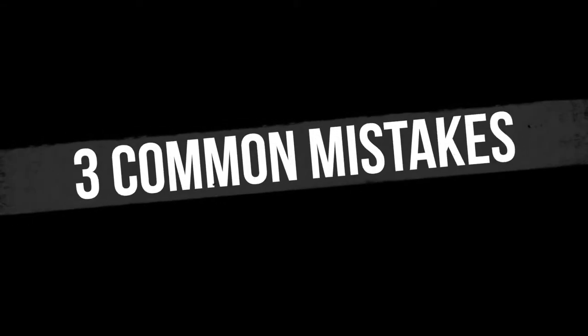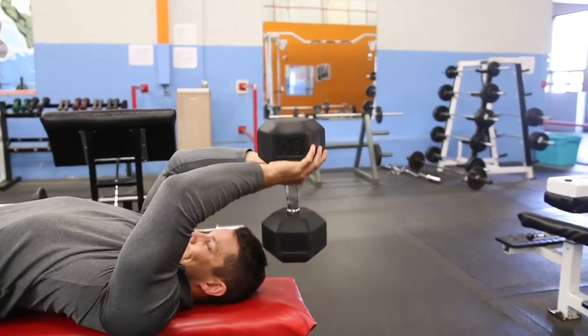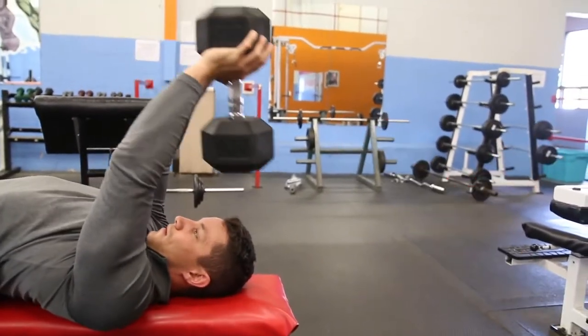I'm going to show you three common mistakes and how to fix them. Common mistake number one: I see far too many people bending at the elbow, turning this into a skull crusher or tricep extension and not actually contracting the chest. You want to make sure you have a slight bend in the elbow at all times — arms aren't fully straight, but they're also not bending throughout the movement.